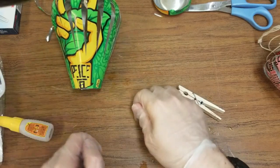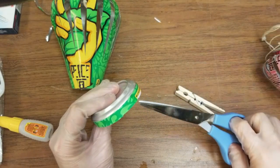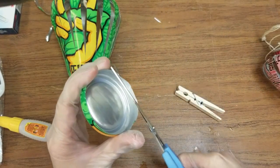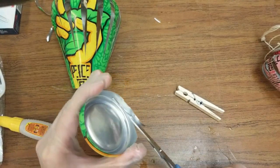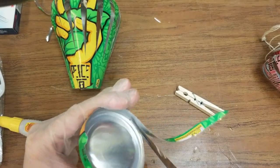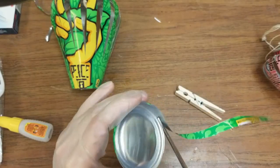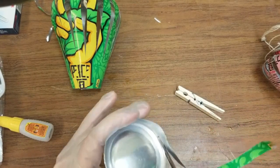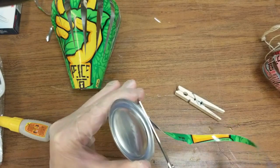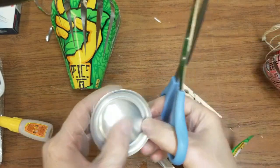Now I'm going to show you what to do with the bottom part. Let's get our bottom piece, and we're going to clean this part off so we're just left with the silver — going in inside like we did last time. What we're left with is just the outer ring.